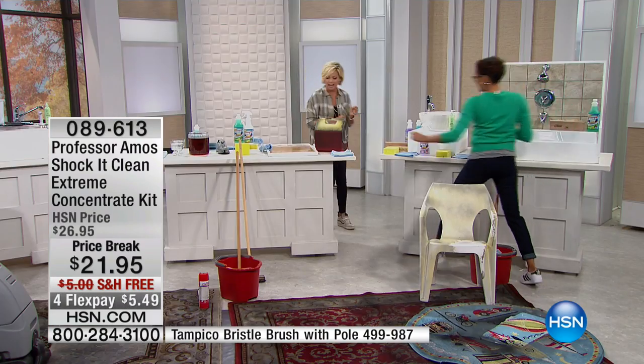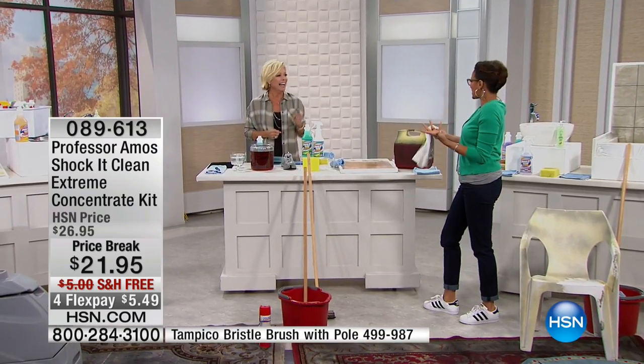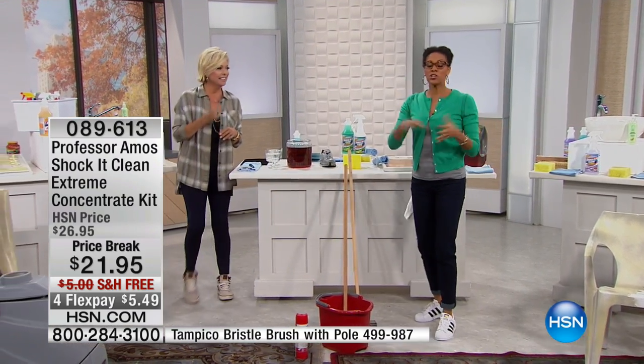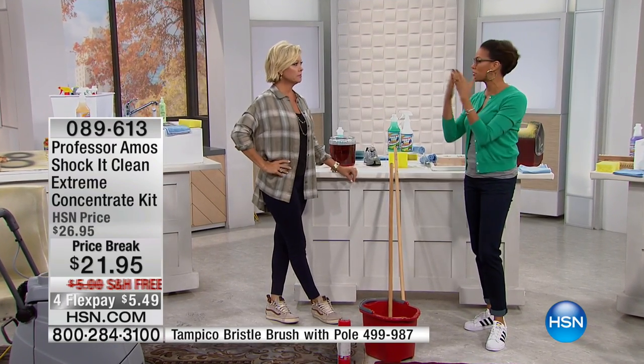Which demo do you want to go to next? Friday night is girls' night, right? I'd rather clean now than clean tomorrow morning. I'm going to show you the most effective, easy, economical way to clean — it's with Professor Amos.